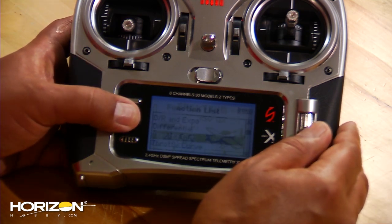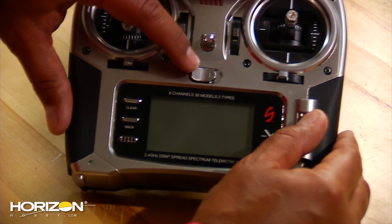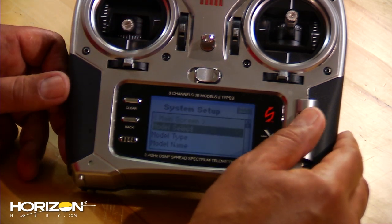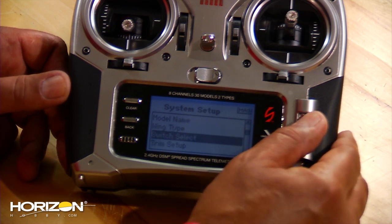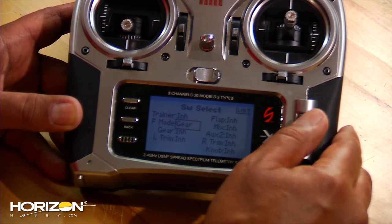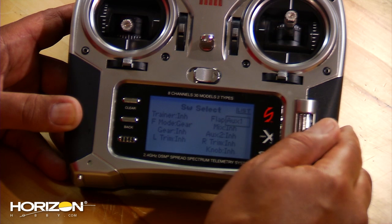Next, go into switch select which is in the system menu, so you'll have to turn off the transmitter. Hold down the scroll wheel to turn on and scroll down to switch select. Set your flight mode to gear — highlight that and select gear. The other thing you want to do is set your flap to AUX1. Come back up, highlight that, scroll through to AUX1, and you are all set.